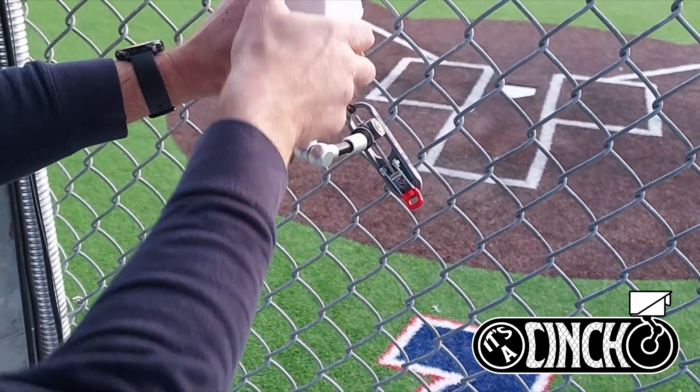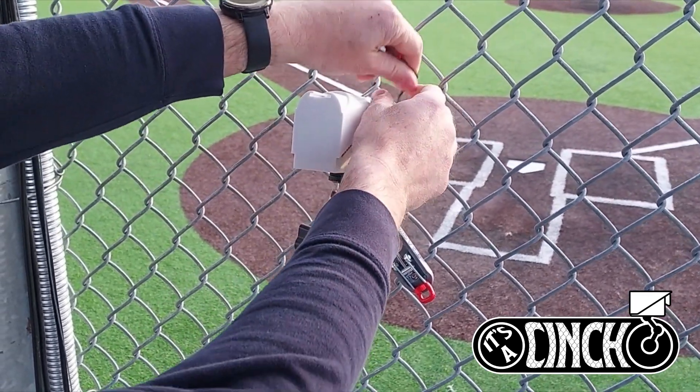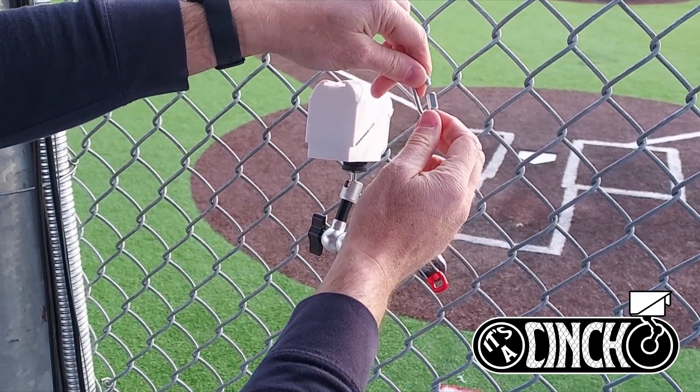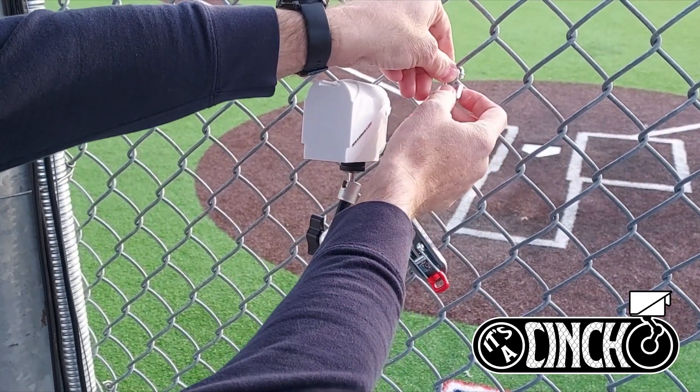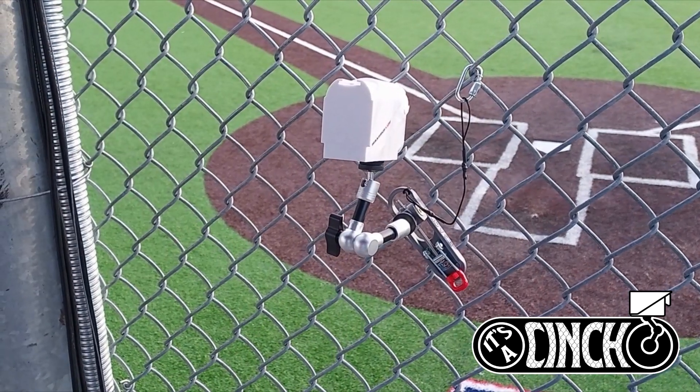You'll position your camera in the position that you'd like. Now each mount comes with a tether. This safety tether is important to use just in case a fastball or something were to strike your camera — we wouldn't want anything to fall loose and break your device.